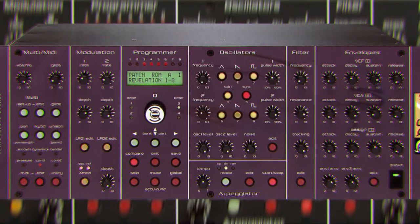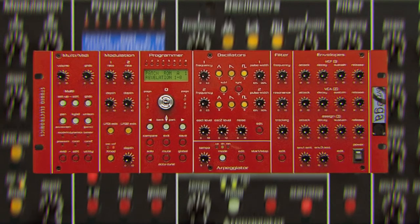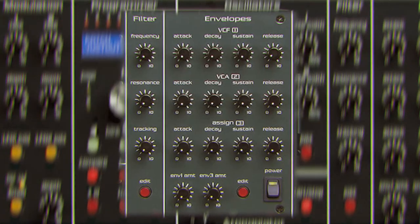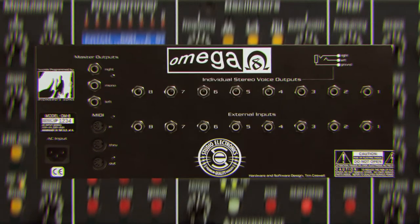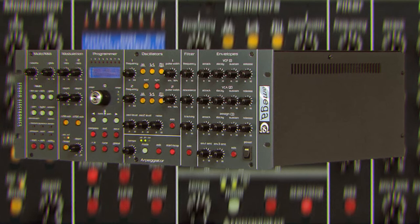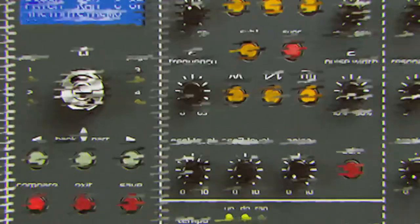It's an 8-voice polyphonic monster with 2 analog oscillators and a sub-oscillator, sporting 3 multi-function LFOs and that fat filter. The best part of the Omega is the multi-mode filter, which creates serious thumpage. Though the Omega can be squelchy, smooth, or in-between, it's a true beauty and sounds as good as she looks.